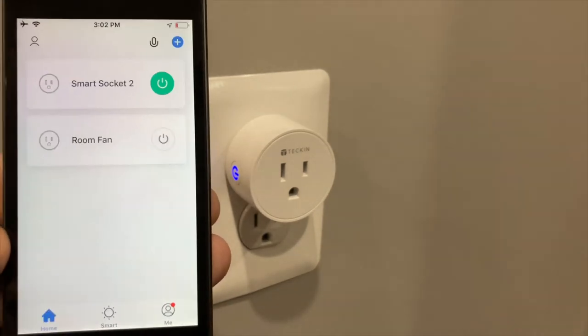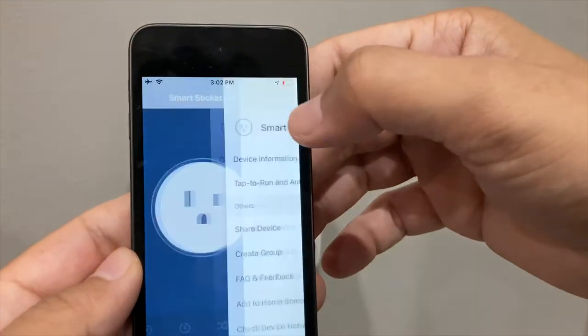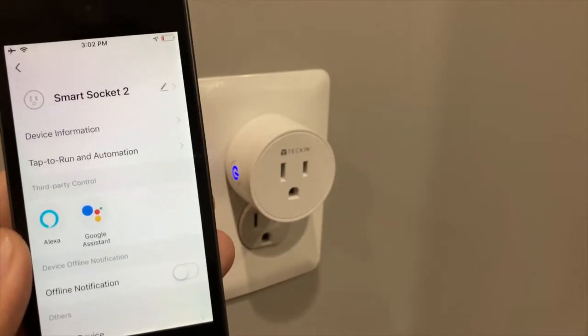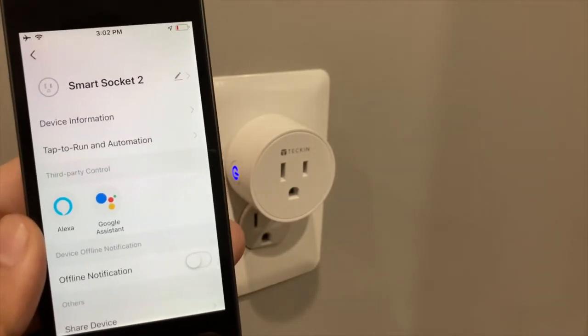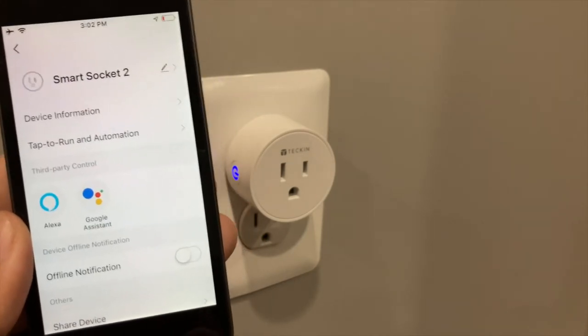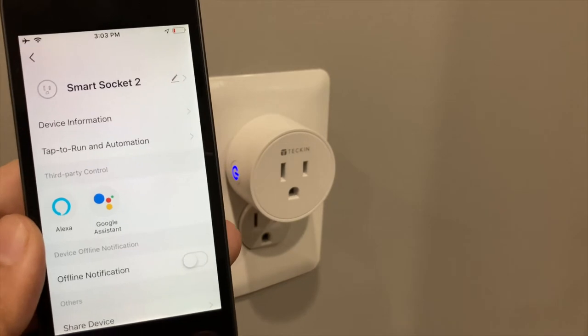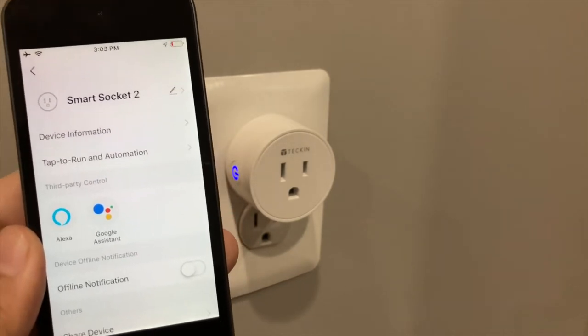Once it's done you're all set, but now go into the device and hit the name field at the top. The name is actually really important — be decisive, because whatever you name it inside this app is what will be picked up by Alexa or Google when we go ahead to link it.